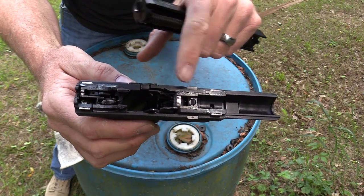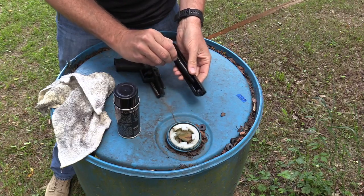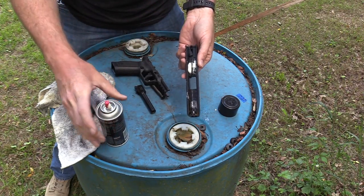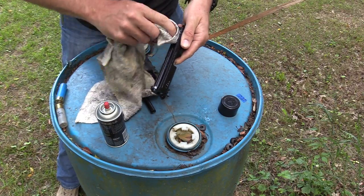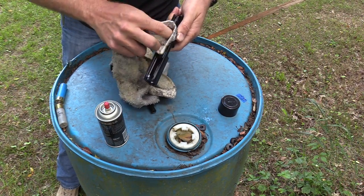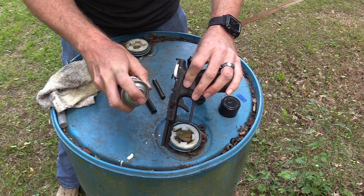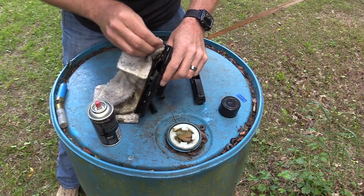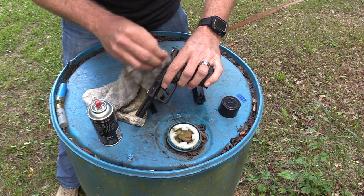Now you can see that grease a little better — you can see it on the slide rails and inside the slide. I'm going to clean it up with some CLP. Notice I did not put any CLP into the striker channel itself — yes, that can cause problems, especially during the gauntlet tests. Just get a little lubricant on the gun to get that grease off. I've been using CLP for almost 30 years and I still like it. I have been testing the Breakthrough Clean stuff and I like it as well, especially the grease — I use it on my carry gun.